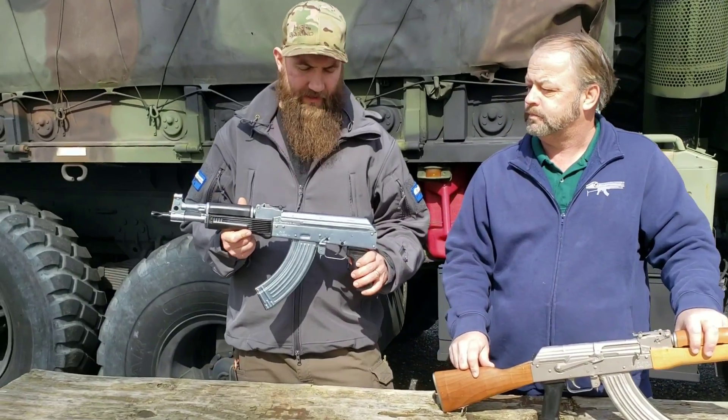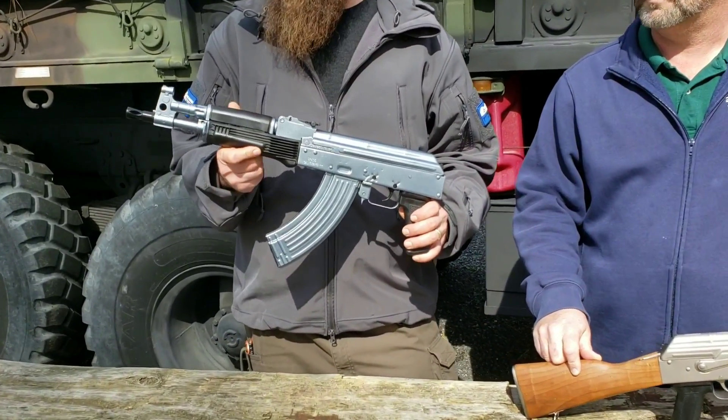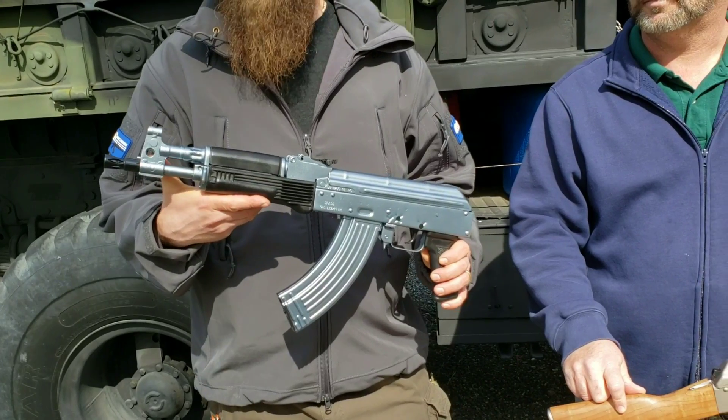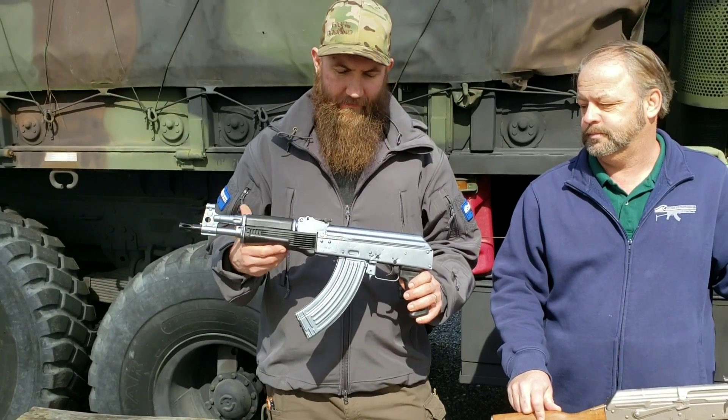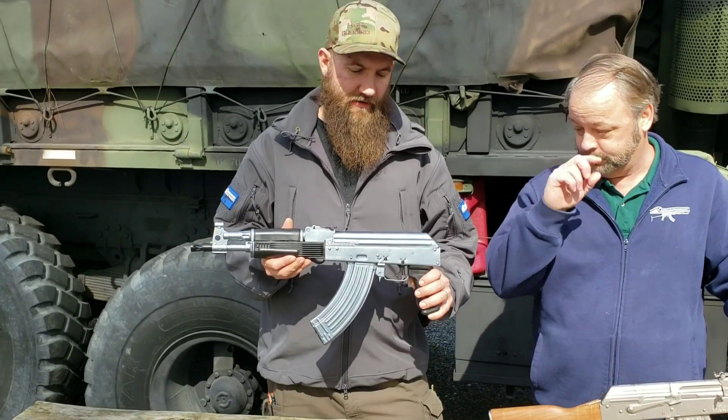As Blaine already said, this is a Romanian Draco. We have one here with the JMAC Customs Amer flash hider on the front — a really nice muzzle brake to add on the front of a very good looking pistol.